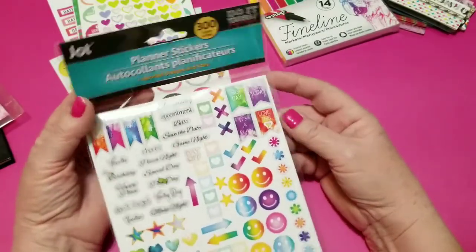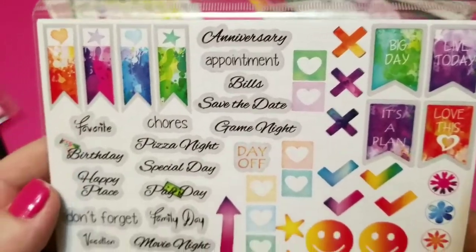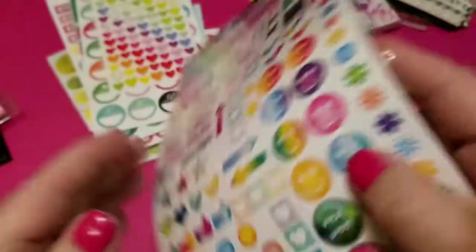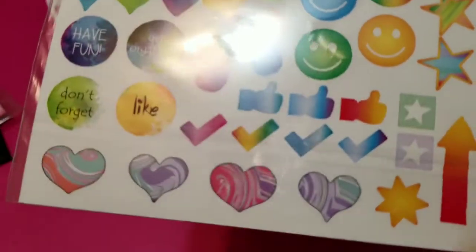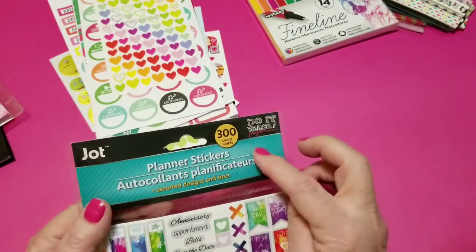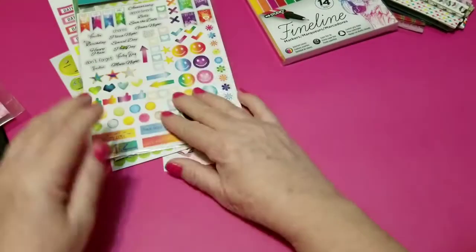And the last of the stickers is this package that I got in my last haul — not today's haul, but the last one. It is the Jot brand — I got it at Dollar Tree. They're all planner stickers, all planner related, and they're different on both sheets. Just this package of stickers alone could get somebody started, and that's an amazing package of stickers. It says 300 count, and there are multiple sheets of stickers in there. So those are all the stickers.